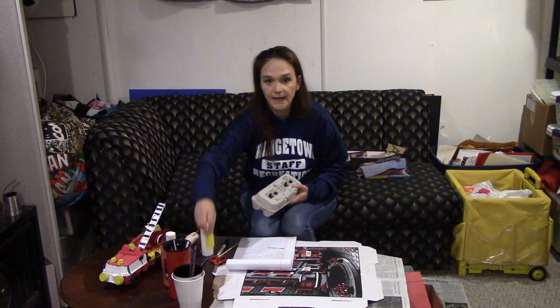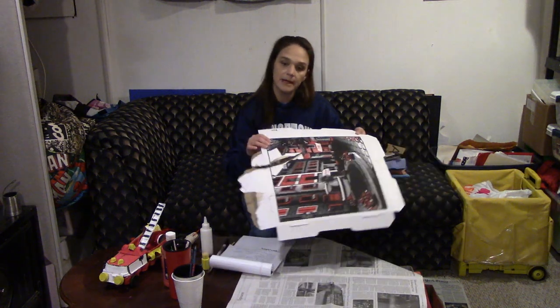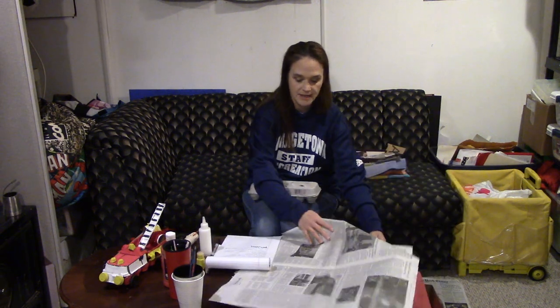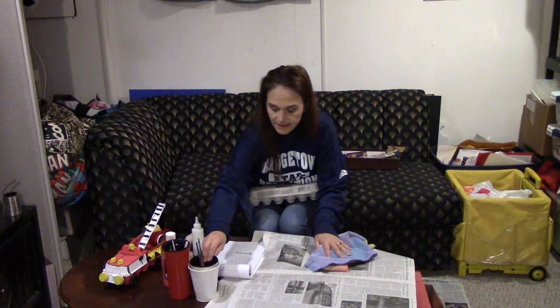Let's talk about what you need. We have adult scissors and children-friendly scissors, some glue, some paint brushes. We need red paint, yellow paint, white paint, and black paint. We also need some old cardboard from either a pizza box or an Amazon box, or any kind of old container, and some newspaper to put on top of that — just to keep everything clean. I also like to have some old towels and a plastic cup with some water in it, because we will be doing painting today.